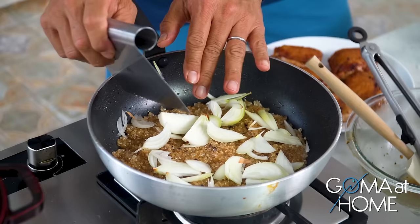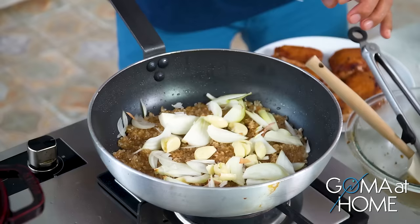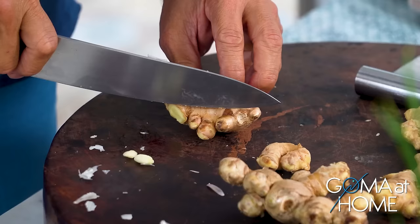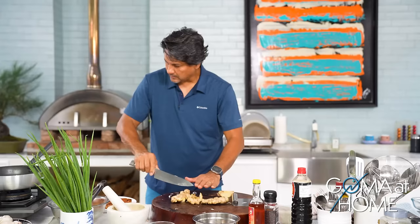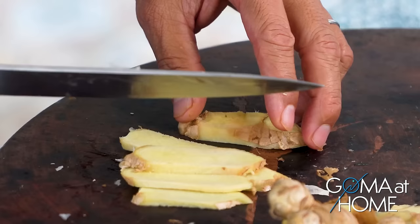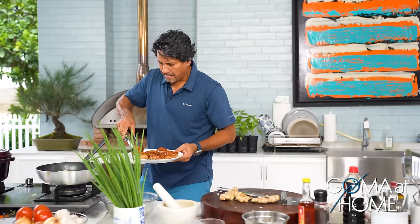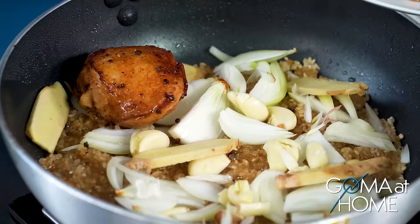We'll let it marinate in the pan. Then I'll add the onions on top, then the garlic, and we'll grate some ginger — a big knob of ginger. The ginger is for flavoring the rice. Then we'll put back our chicken on top.